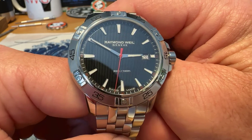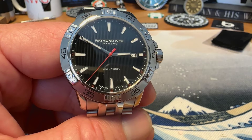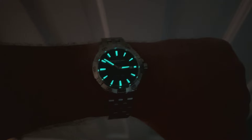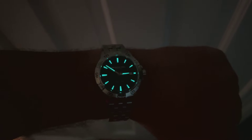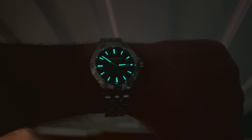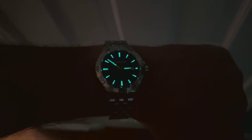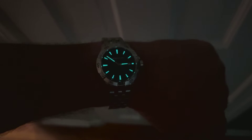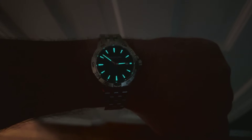Let's check out the lume on the watch, and then we'll take a look at what it looks like on my 7½ inch wrist. Here is the lume — you can see a nice solid green glow. Don't know if it's C3 or not, but a solid green glow. Each of your indices glows nicely, and the handset glows nicely as well. Pretty solid job on the lume from Raymond Weil on this one — definitely doesn't disappoint. No lume on the bezel, but it's not really a dive watch, so it gives you that look but not the function. The lume on the indices and hands is pretty strong.